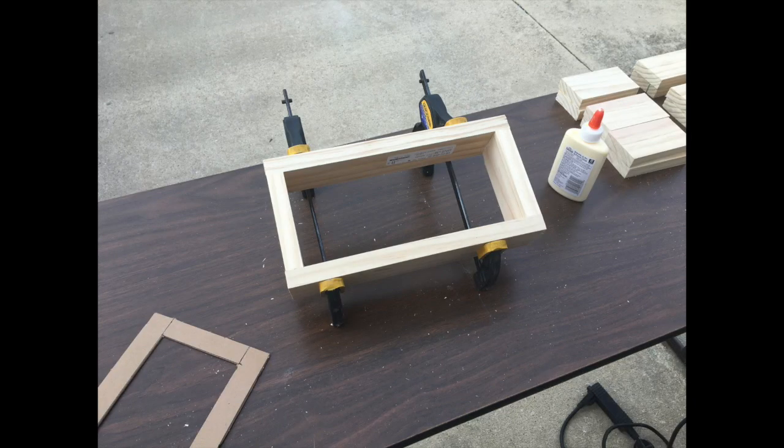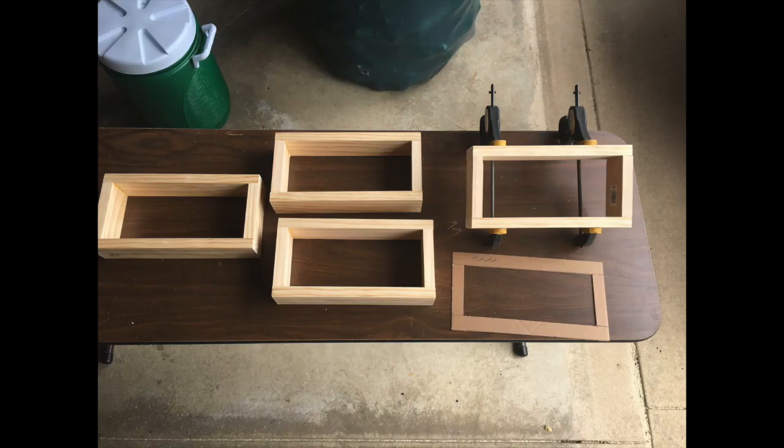After cutting was done, I put a little glue in the corners and clamped the boxes. Then with finishing nails and my air gun, I put a couple of nails in each corner for extra stability. I repeated this process three more times on the other boxes, and as I glued each one together and nailed them, I used my cardboard template to make sure the openings were still correct so the fast clock insides would fit.